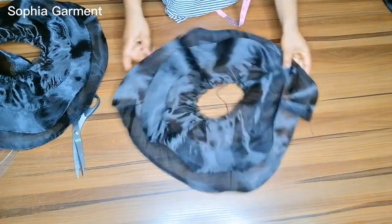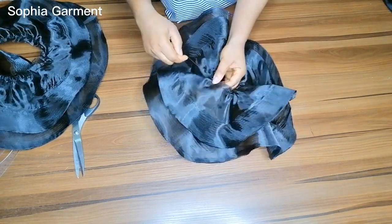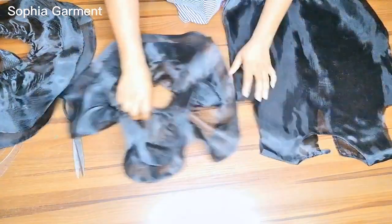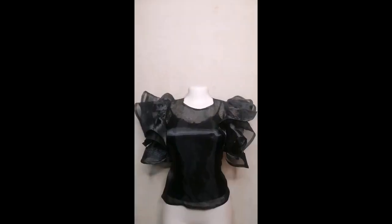I've sewn the crinoline to all four pieces of the flare and ironed them flat. The next thing is to gather the excess fabric around the armhole area, and once done I'll stitch it around the armhole of this blouse. Make sure you have stitched all your side seam allowances before attaching the sleeve to the armhole.